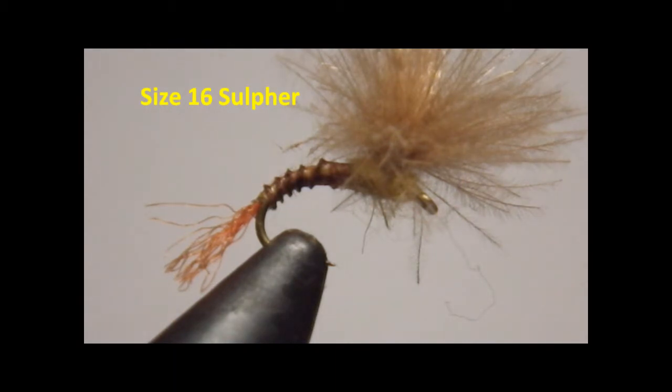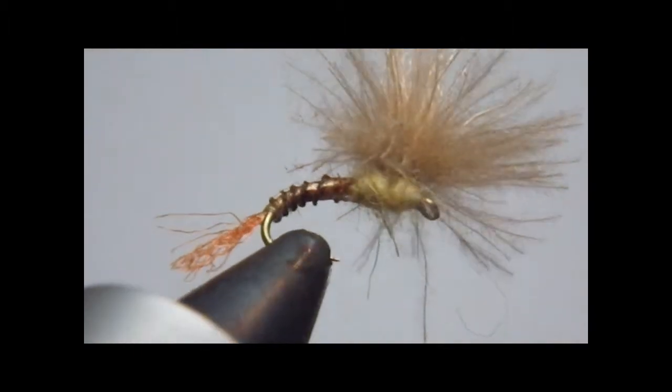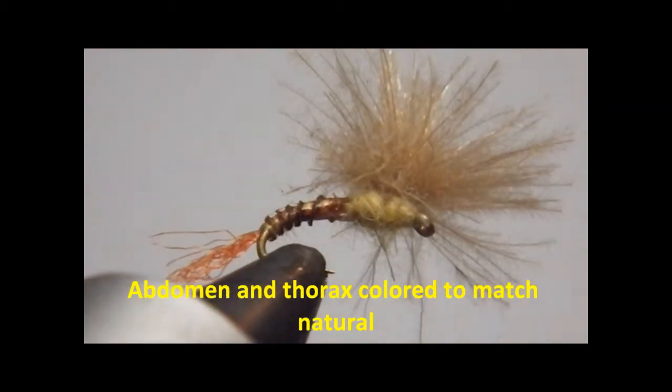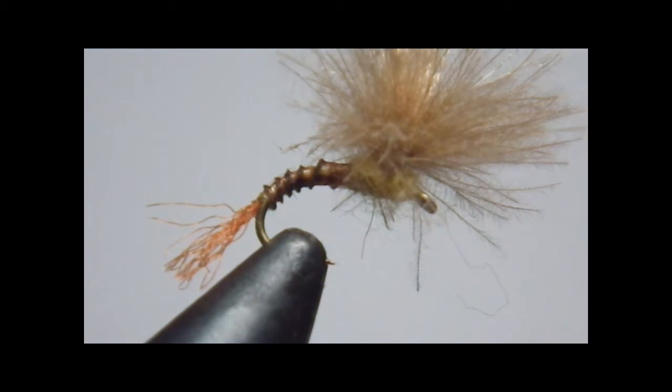This is a size 16 sulfur. You can see I've colored the last half of the abdomen with brown, and turning it you can see the normal sulfur color. It has a nice wing that looks like it's fluttering and a trailing shuck. I find this really effective on the South Holston where they are very selective, and also on the Elk River in West Virginia during their late May, early June sulfur hatches. I'm very positive this would be a great fly to imitate the PMD out West, but I haven't been out there for a PMD hatch in several years. Now I'll go through how easy this fly is to make.